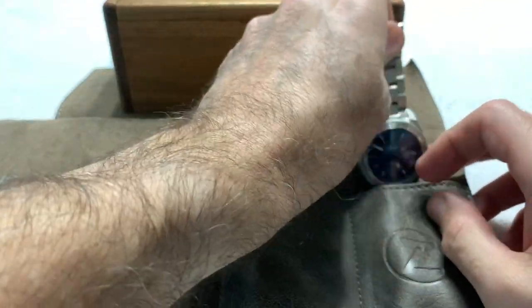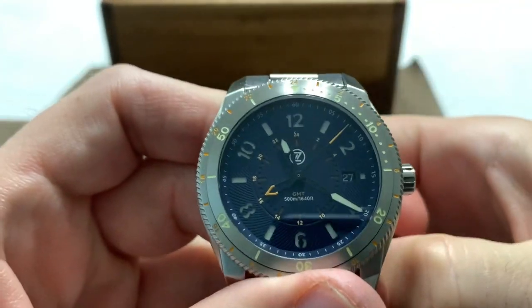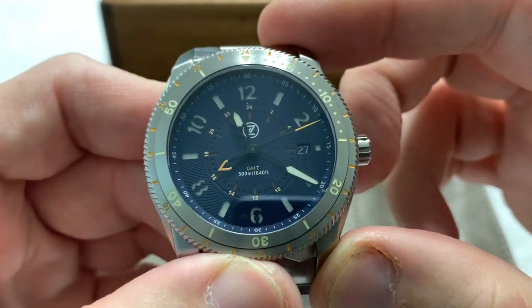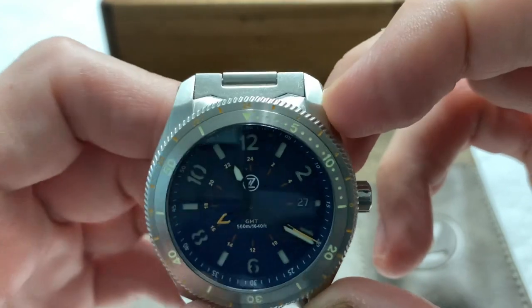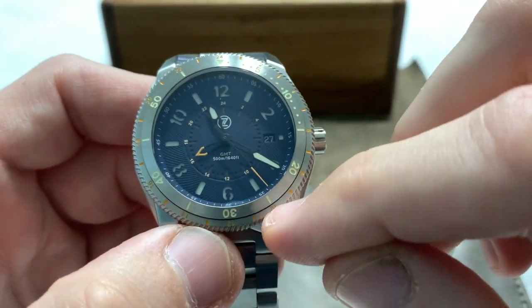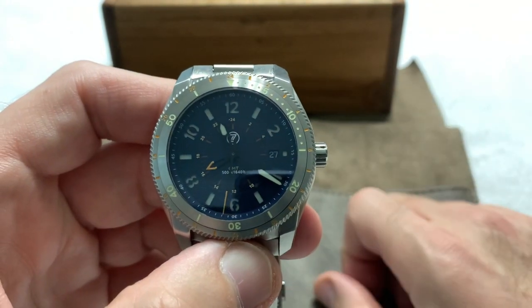Over here we have the actual watch — the blue Thresher, or as I might call it the Gator Thresher — because it does have hints of orange on a blue dial. There's orange on the second hand, a little orange on the GMT hand, and some orange on the GMT portion of the bezel. So I'll probably call this the Gator Thresher because I'm crazy that way.